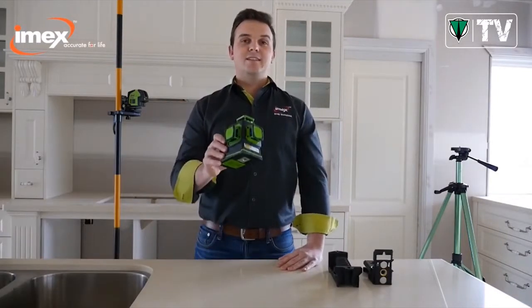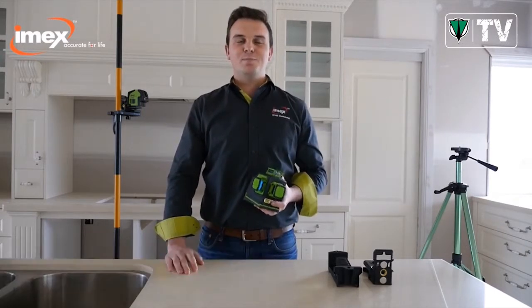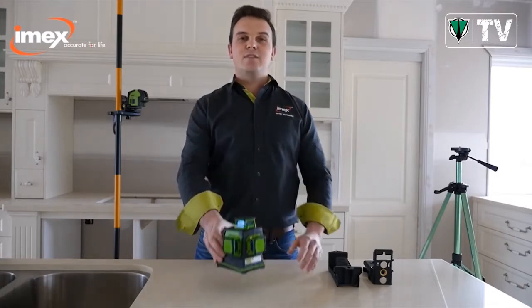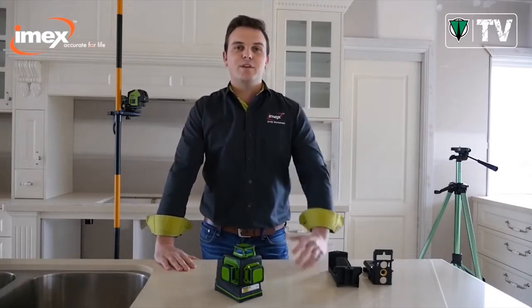With the heavy-duty housing, the LX3D has passed a 1-metre drop test, so if you have a drop or a bump on site, be rest assured your laser is okay. It's also passed a 70-degree oven test, which means it can work in extreme conditions without the laser beams being affected.